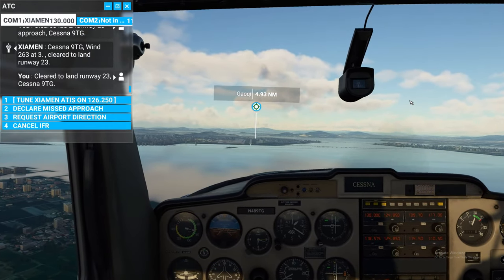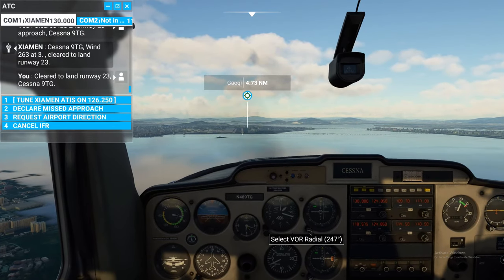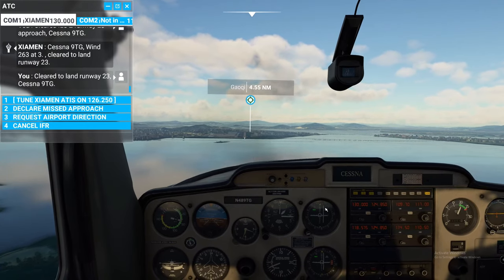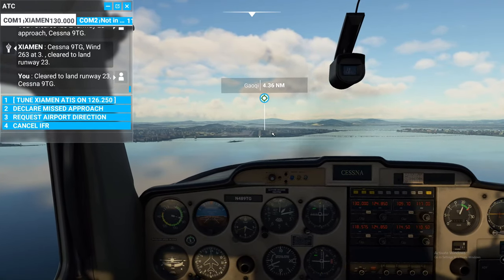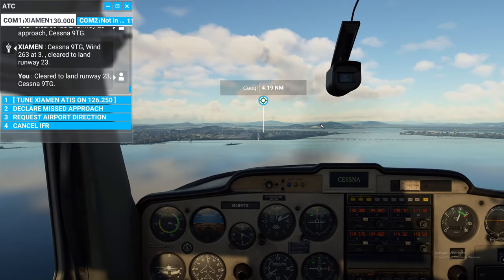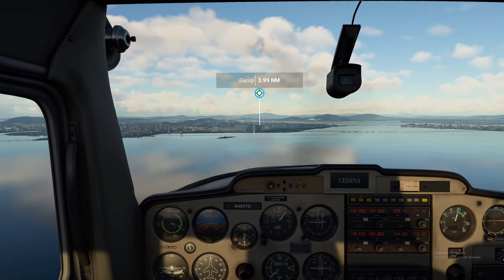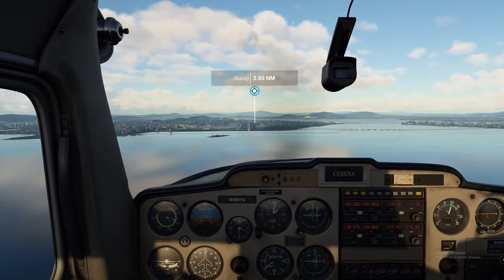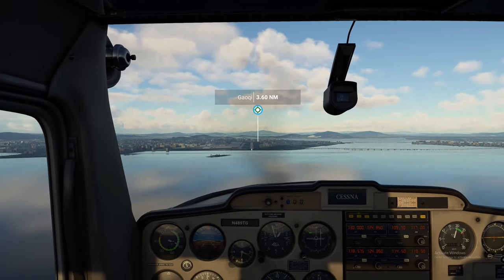We'll get into more approach procedures on a future episode. I just want to show everybody how we're using the radios and our OBS dials and VORs to bring us in. You can see we're right on glide slope but you can also see the ILS frequency transmitter must be sitting over here somewhere. We're a little high — that's okay, we can pull some throttle. We still have one notch of flaps to go — not going to hit that until we get pretty close. That's going to bring us the rest of the way down to our approach speed right around 60 knots.